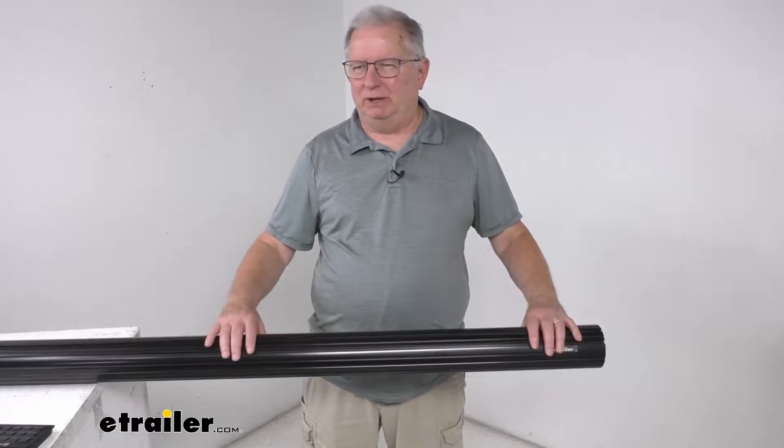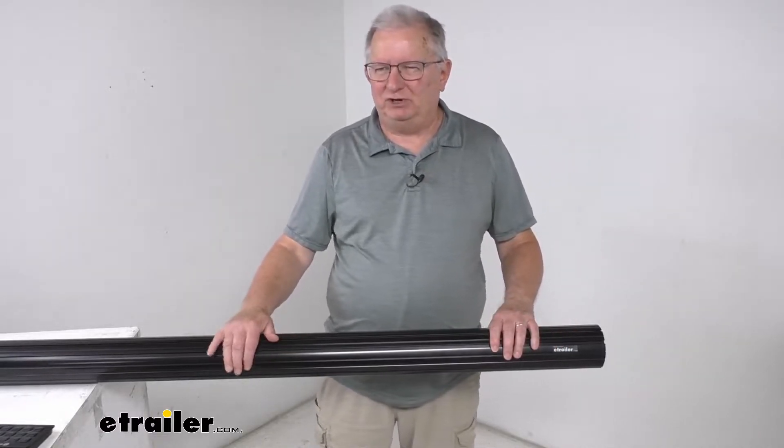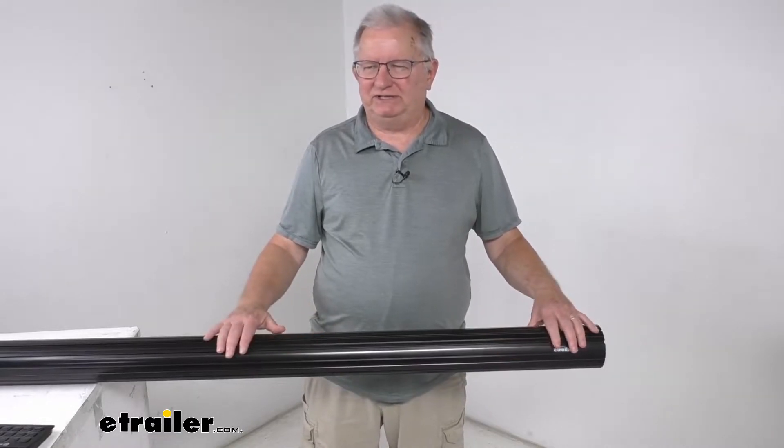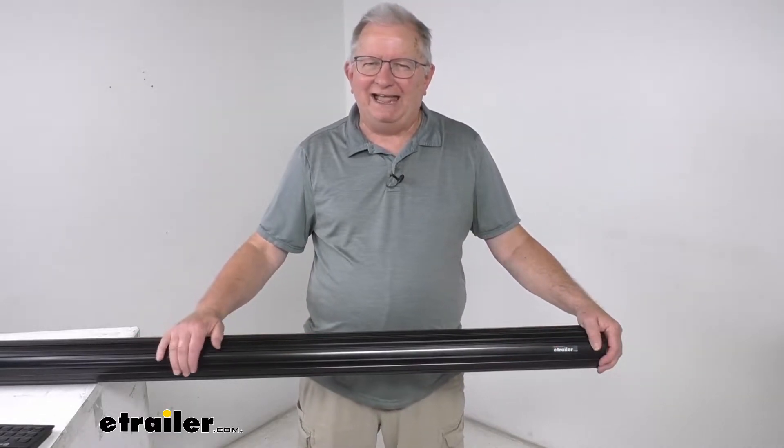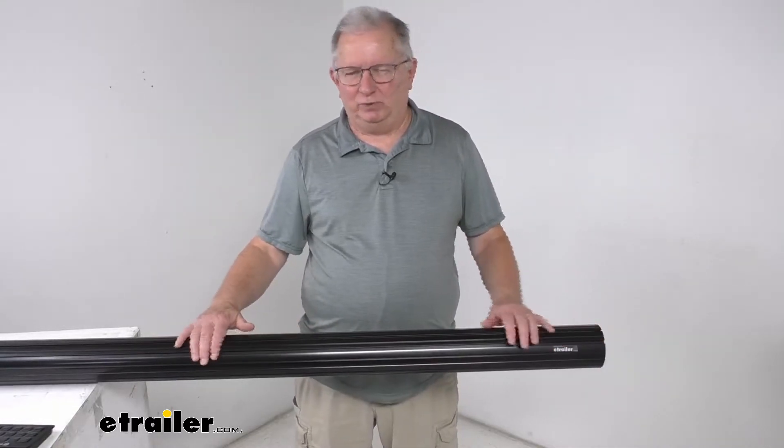This one is a black tube color, so it will match the other black awning components on your RV. This part is universal fit, so it will work on both power and manual Solera awnings. It is very easy to install and replace.